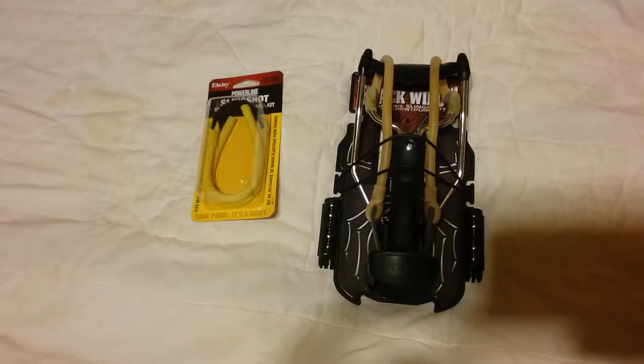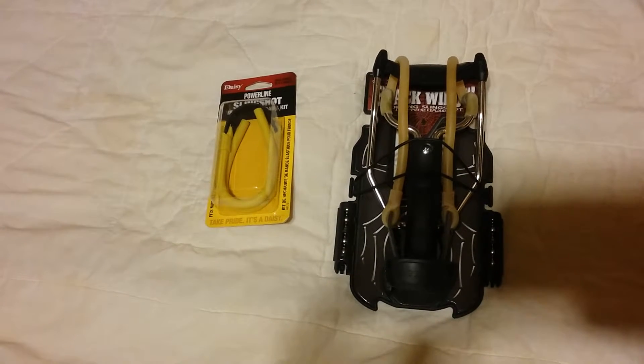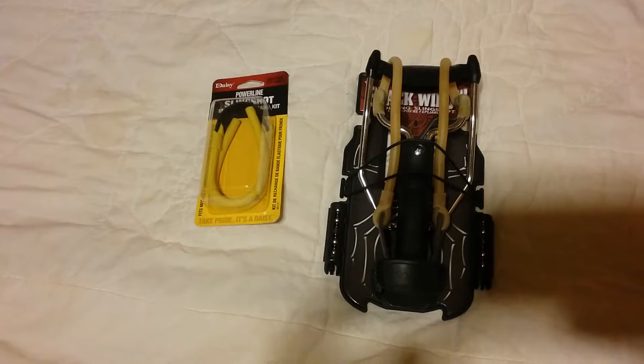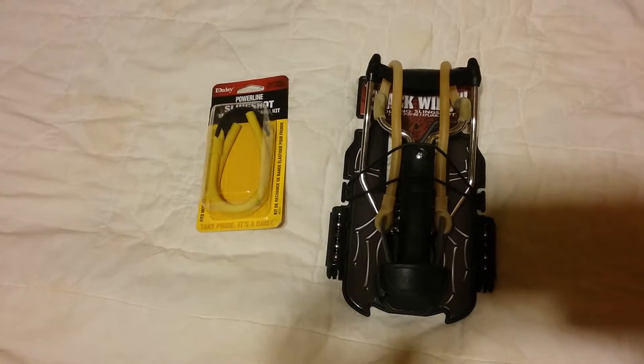Patriot Prepper here. Ran across a sale on these items at Walmart. They come in handy, but you have to practice to get good with a slingshot. You can use marbles or ball bearings in it.